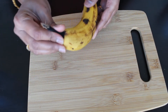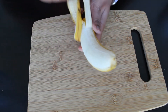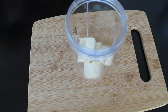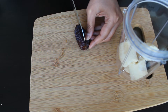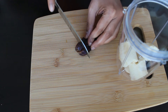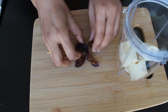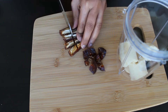Let's start the preparation. First we can peel the banana and add it to the blender jar. Then cut the dates and remove the seeds. If you want a sweeter smoothie you can add three to four dates — here I am adding only two. Roughly chop the dates and add them to the blender jar.